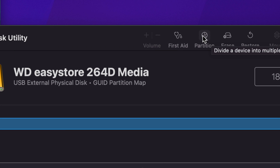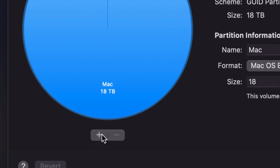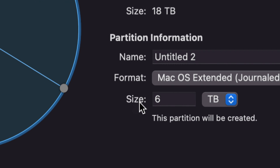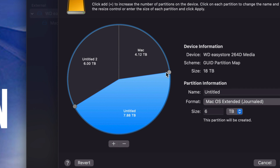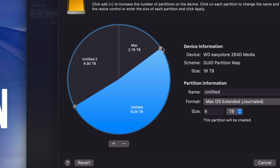Now let's go into Partition — that's our second option. Partitioning is really cool because you're essentially making your external hard drive into multiple external hard drives by dividing it into parts. If it's a really big drive, such as this 18-terabyte one, you'll definitely want to partition it. Click the plus sign below — press it twice so it divides the drive into three parts. To change the size of each part, move the circles around rather than typing in the size field.